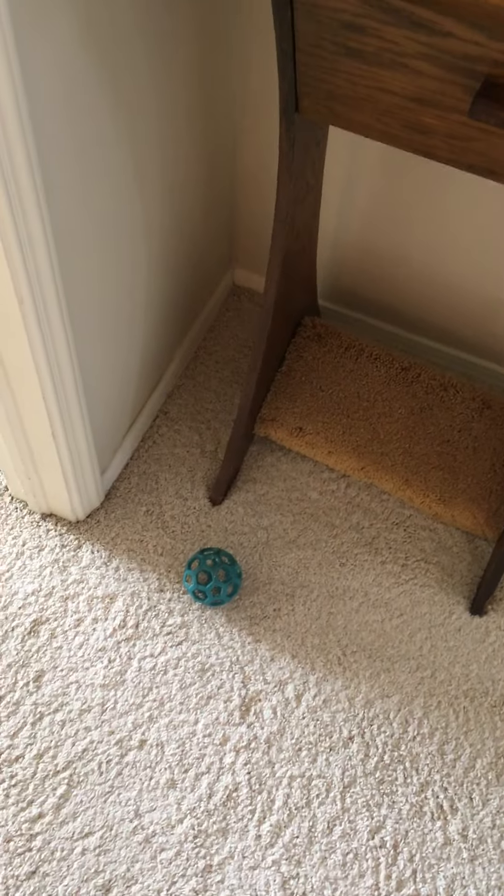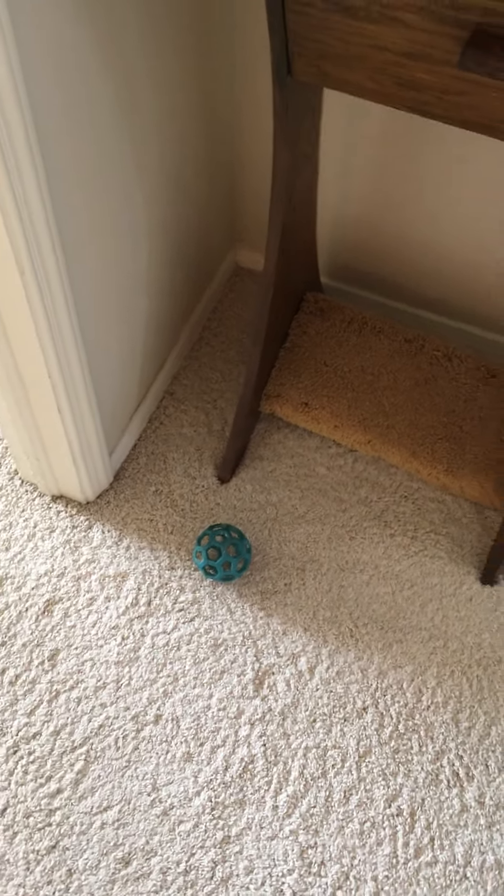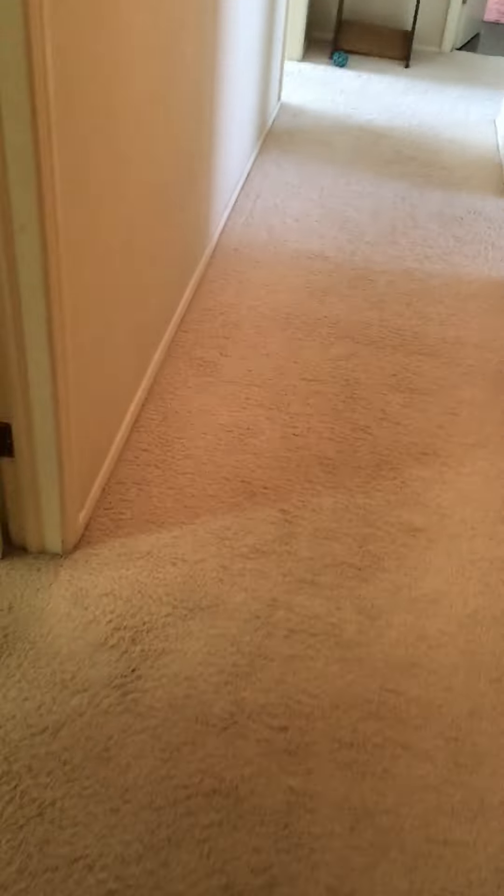This is the cheese ball that we put a little piece of cheese in the lattice ball, and then we roll it down the hall and our dog chases after it and finds a way to extract the cheese.